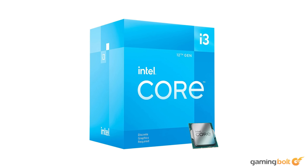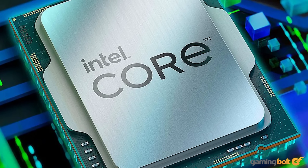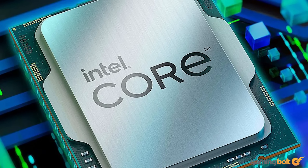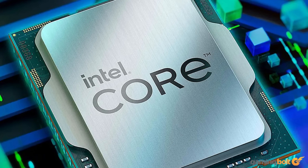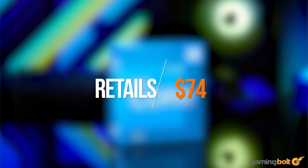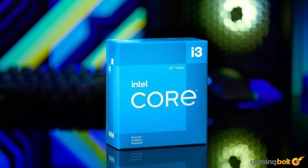For our build, the Intel Core i3-12100F serves as a good approximation of what the Nintendo Switch 2 has in terms of CPU compute, and it should also complement the RTX 3050 really nicely without one overpowering the other. It shares the same 8-thread spec sheet of our comparison console, but larger cache sizes and higher single-core speeds will obviously make it faster in raw grunt. At a price point of around $74 on Newegg, it's really a no-brainer.